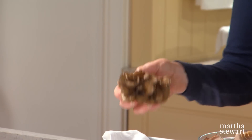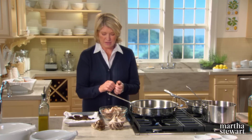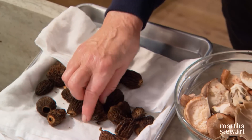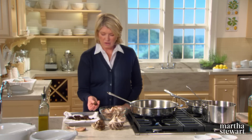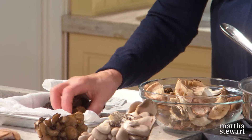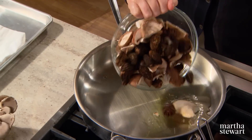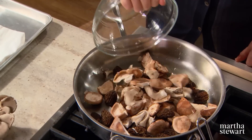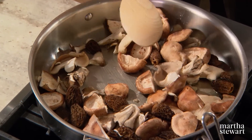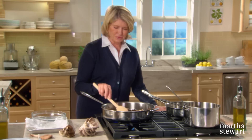Shiitake mushrooms, which we've already discussed, are also cultivated here. They have a tough stem, so we're taking the stems off and slicing the tops. And the morel — a woodland mushroom with very tightly convoluted caps that are sort of like dunce caps, with a lot of depth of flavor, and these have been washed and are extremely clean. Heat two tablespoons of olive oil in a big skillet and just sauté until soft. The smaller shiitakes and morels are left whole to be served on top of your farro risotto.